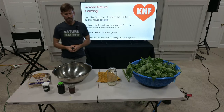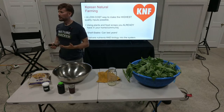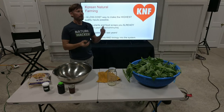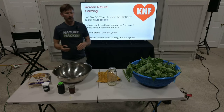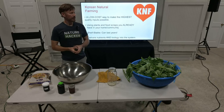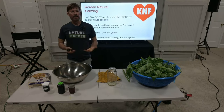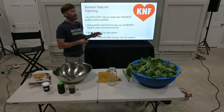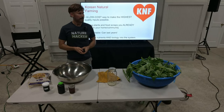Korean natural farming — people all over the world for thousands of years have been using natural nutrients for fertilizer and fermentation. In Korea, Master Cho developed a very methodological, step-by-step process. But if you look around the world, there are many people who have been fermenting their plants, doing weed teas and so on — it's not just in Korea. I really like this method and I've learned to adapt it using Florida plants.